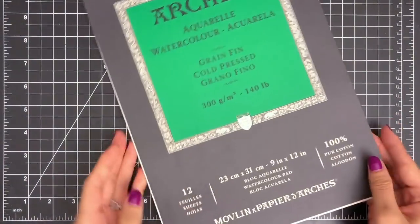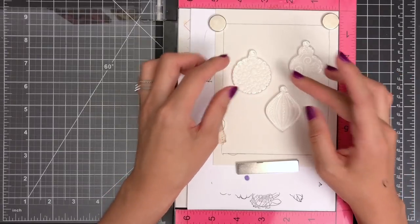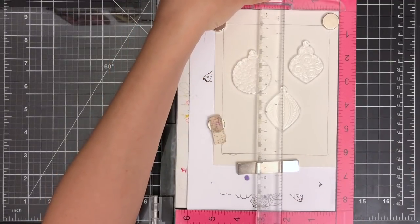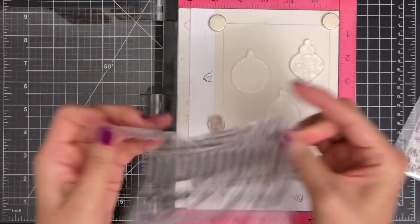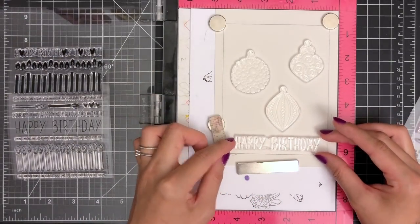But I really wanted to create a galaxy background using watercolors to bring attention to my ornaments. Since I will be creating a background with watercolors, I pulled out my favorite watercolor paper, which is artist's cold press watercolor paper. I already cut out my paper to A2 card size and drew some guidelines with a pencil so I know where I should stamp.